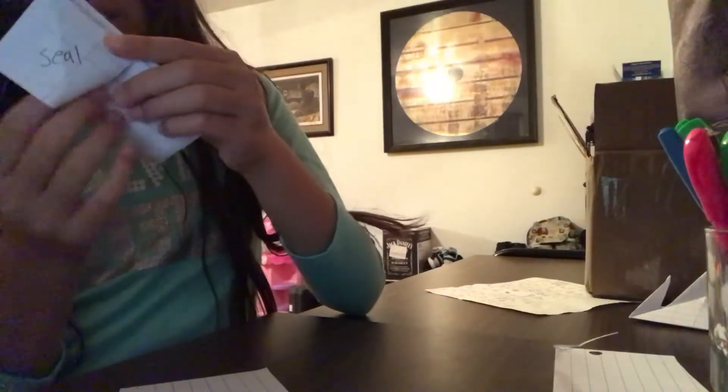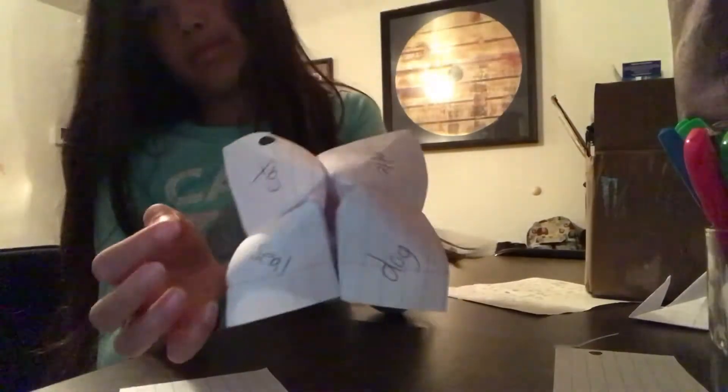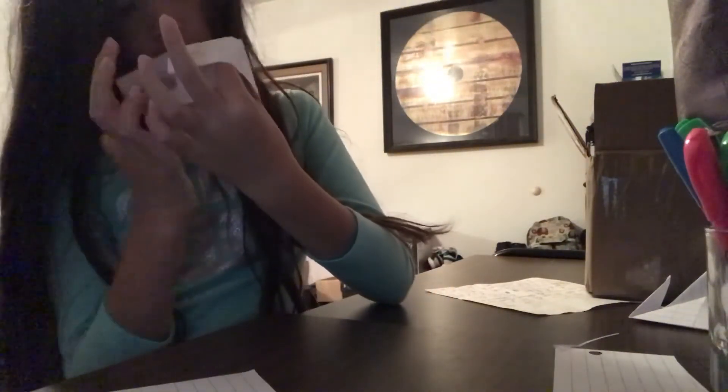These are super fun to make, I recommend making them. I make these upside down but I don't care — well, some of them are. E, F, G. Yeah, that's how you make a fortune teller. Bye!